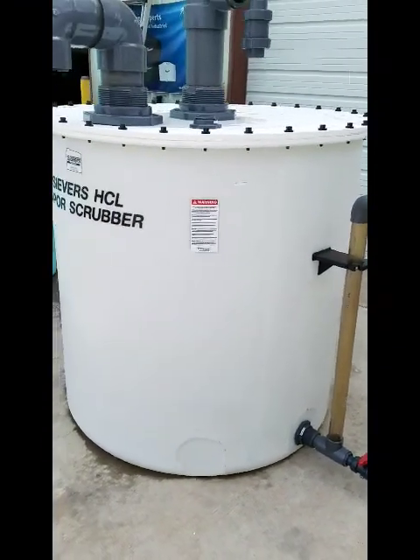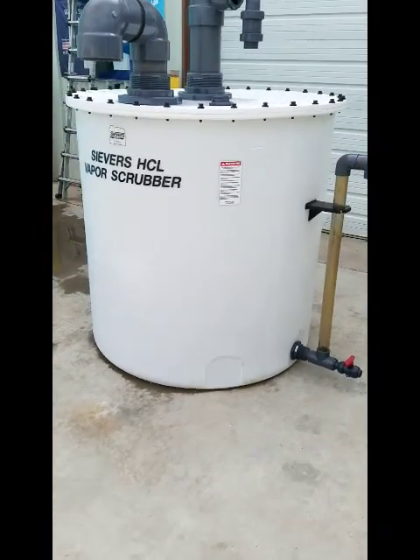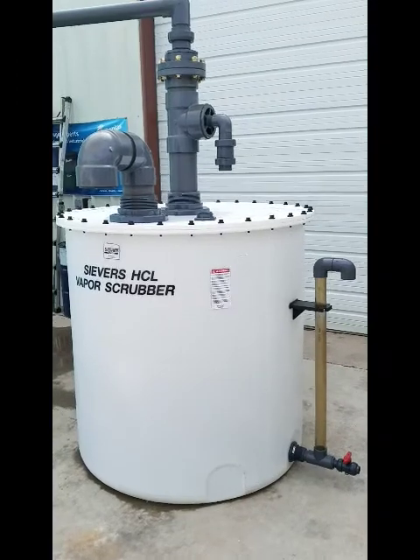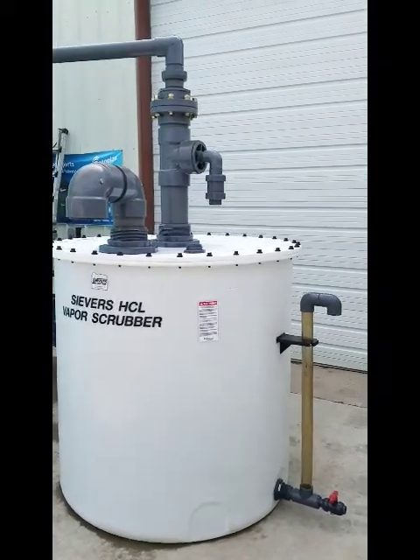The entire system is made out of high-density polyethylene and polyethylene bolts, with Schedule 80 PVC fittings elsewhere.